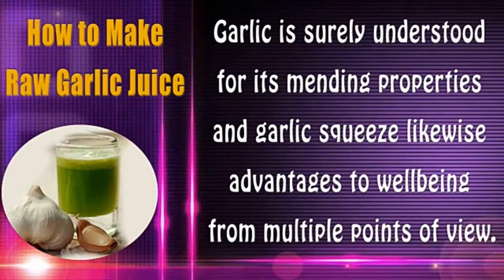Raw garlic juice to improve your health naturally — how to make and drink garlic juice. Garlic is well understood for its healing properties, and garlic juice likewise offers advantages to well-being from multiple points of view.